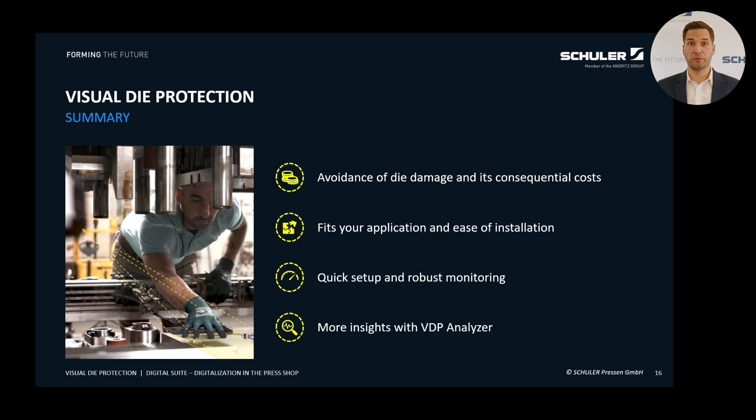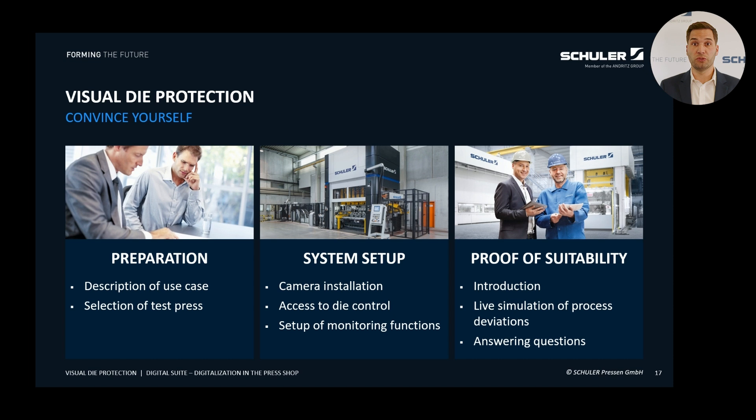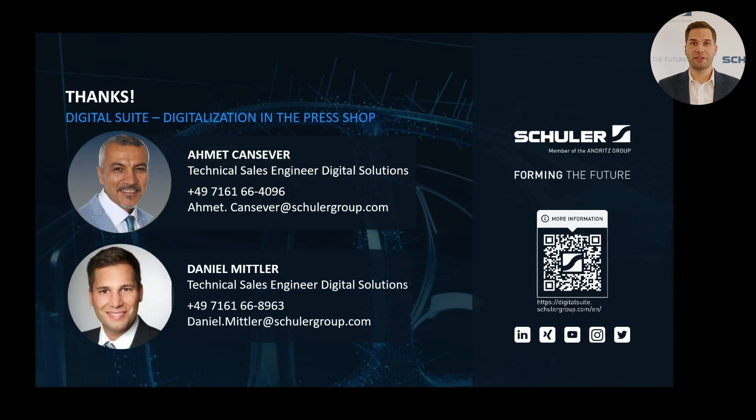Imagine how your company could benefit from this technology: fewer downtimes, longer die life and overall higher efficiency in your production processes. With additional crack detection, you can ensure your products always meet the highest quality standards and avoid costly recall actions. Are you ready to take the next step and protect your production from unexpected failures? We offer you a unique opportunity to test Visual Die Protection directly at your press. Book a test day during which we will demonstrate live how our technology works. We will visit you for one day, install the system temporarily, set up the monitoring function together with you and simulate your application cases. By the end of the day, you will have the perfect basis for deciding whether this system is suitable for your production issues. Visit our website to sign up for a test day or contact us directly for more information.